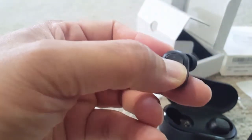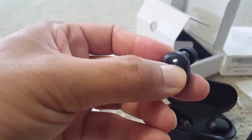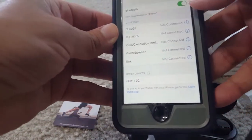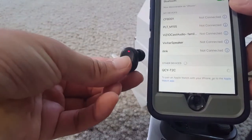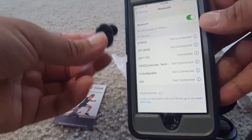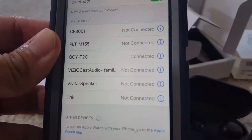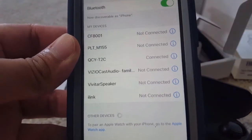Let me show you the earbuds — the soft ear tips, small size, and the power button. I keep pressing it for three seconds and it starts blinking blue and red. Bluetooth is on and you can see the QCY T2C model appear. I click on it and pairing is automatic. When connected, the light turns off and the phone shows 'QCY T2C connected'.